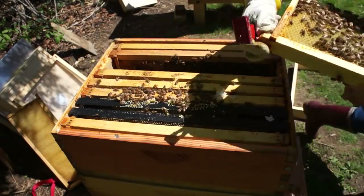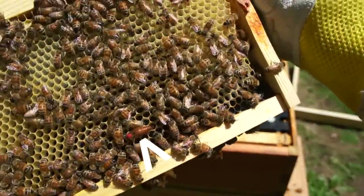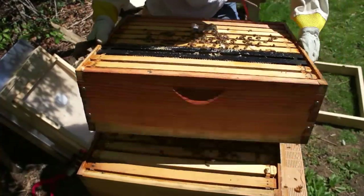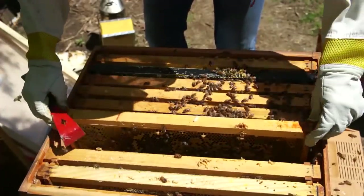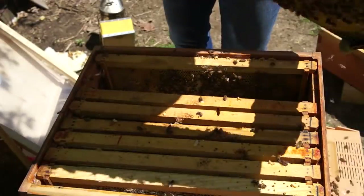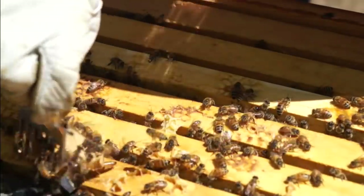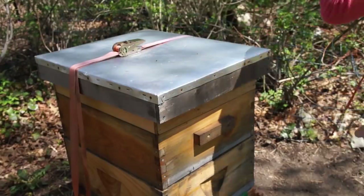There's my queen — she's right there, red dot. I'm going to cage her and proceed to shake all the frames. Eggs, eggs, no queen cells or cups. Honey frame — plenty of stores, and plenty of pollen. These girls are looking tip-top. There she is, straight down.